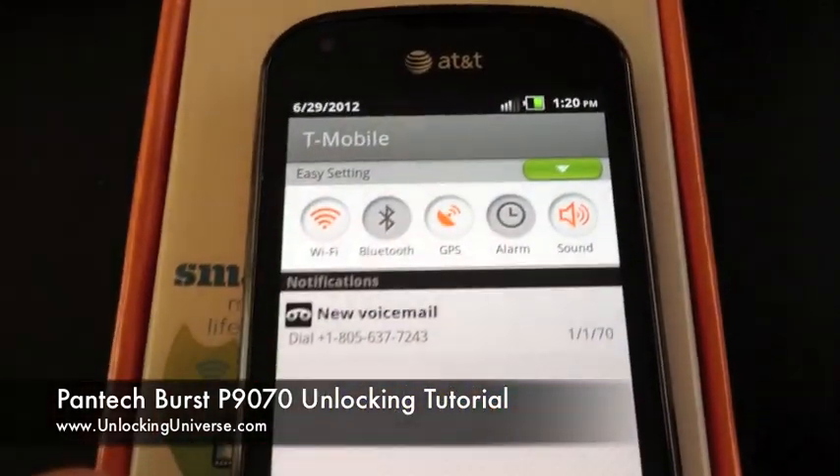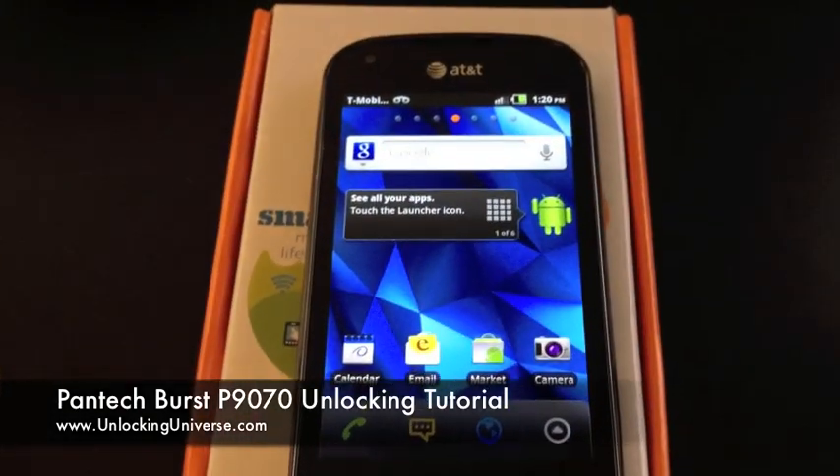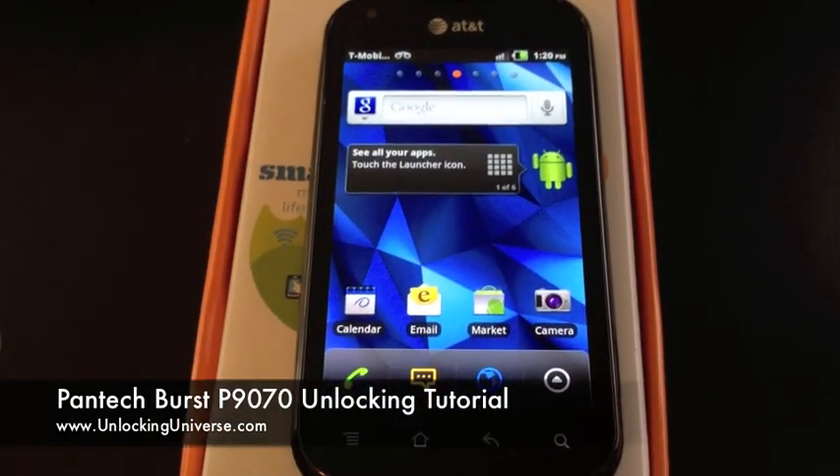T-Mobile running on the AT&T Pantech Burst. Thank you for your business. If you have any questions, let us know. Thank you.